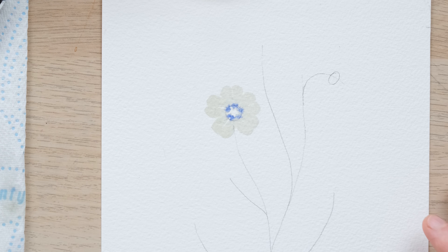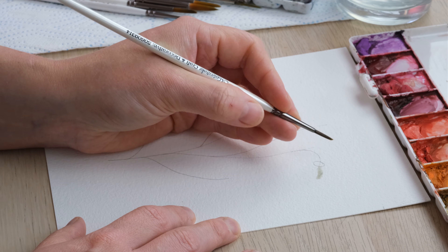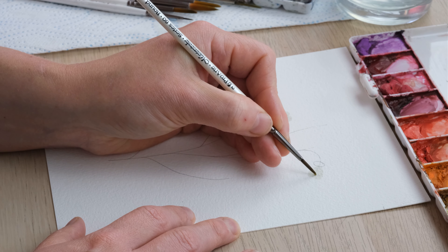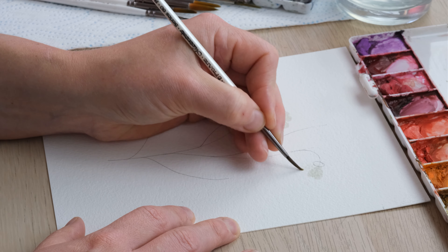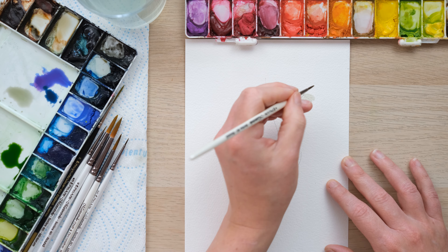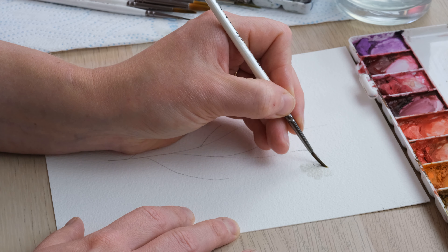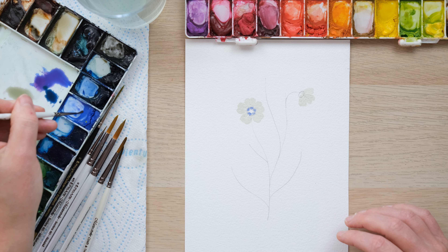Over here we've got a flower that we're seeing from the side a little bit more, so I'm going to focus first on the petals in the background. I have one coming straight out and we're going to see these a little bit more elongated, then I'll paint one sort of trumpeting out from the side — a little bit squashed — and then one on the other side. We're going to allow those ones to dry before we paint in any more petals because those will overlap on them. I'll pick up a bit of that blue and let that dry nicely.